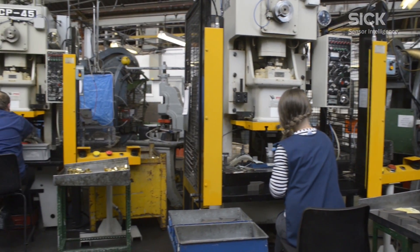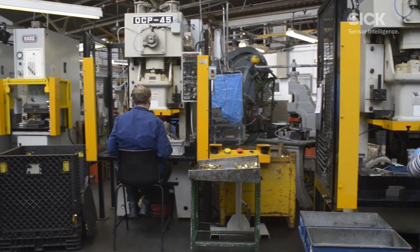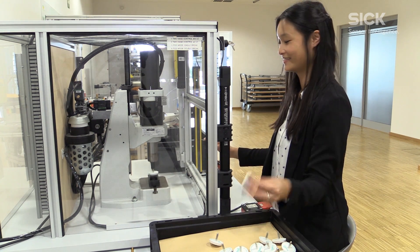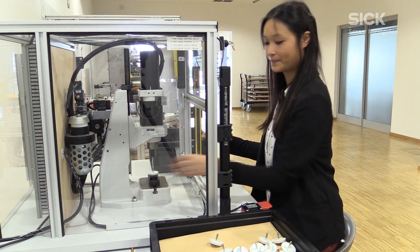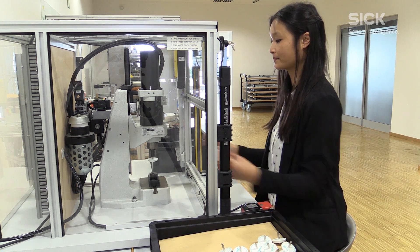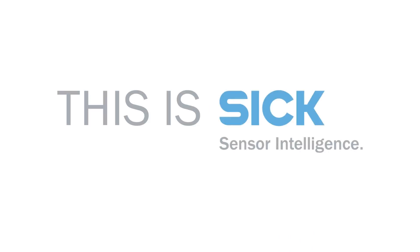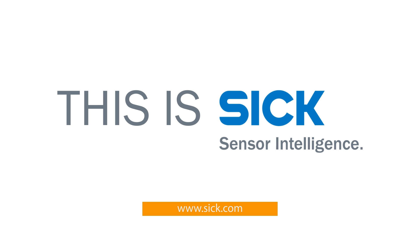In summary, whether the application is a large forming press or a small assembly press, SICK PSDI is a modern standard for safeguarding press machines worldwide.